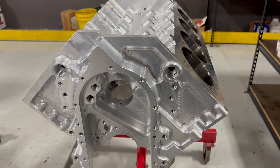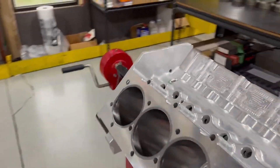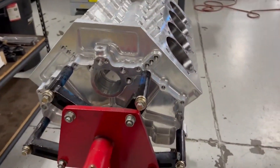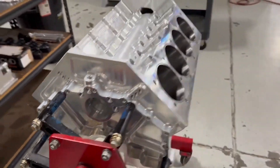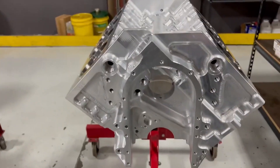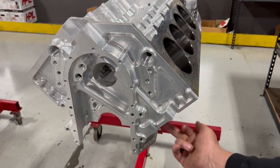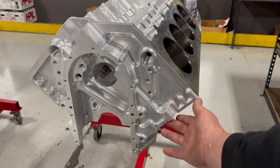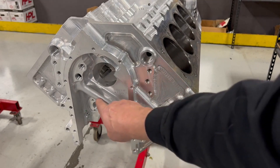The main journal size is big block Chevrolet, and it uses a hemi pin — the 2.375 journal pin. I'll show you more on the crankshaft as we get there. The bell housing pattern accommodates Chrysler Hemi and big block Chevrolet. There's also a lifter scavenge port if people want to scavenge out of the lifter valley — I give that option.